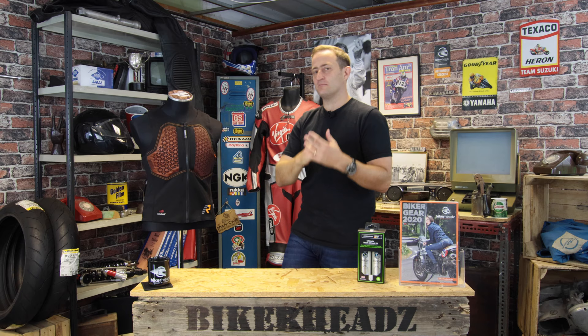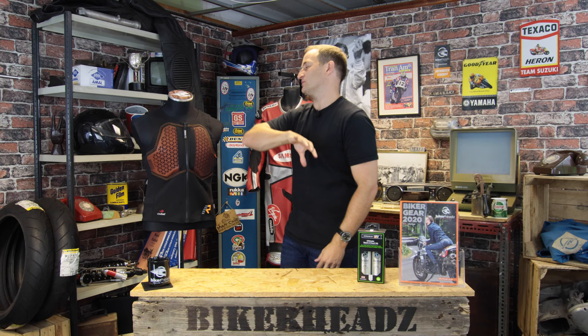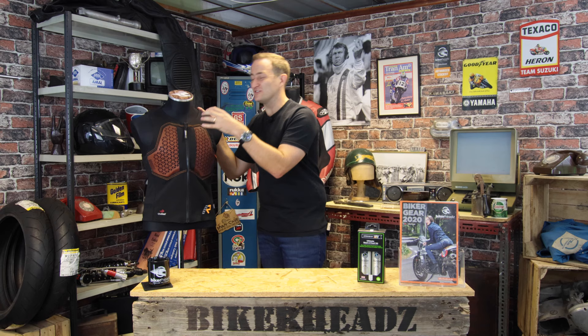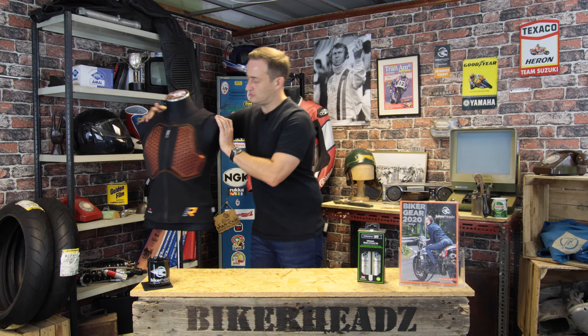Chest protection is becoming much more popular within the motorcycle world. We started off with great helmets, then we all added great back protectors. The next most vulnerable area is the chest — most casualties on motorcycles happen in the chest area. So it's worth looking at getting some chest protection on your jacket or inside your jacket, as this one would be. The non-Newtonian breathable armor is the XTR, developed by D3O for Rukka specifically, on the chest.